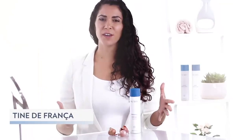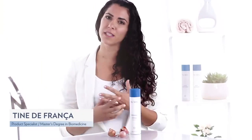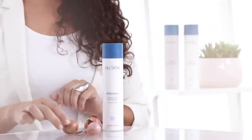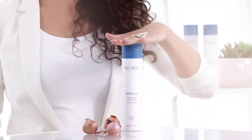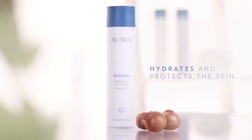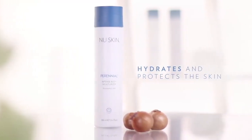Have you ever thought about how fascinating it is that some flower bulbs can survive in the freezing cold earth during winter and still blossom every spring year after year? This fascinating defense mechanism is, amongst others, due to an extract found in Narcissus bulbs. This extract we use in Perennial, our intense body moisturizer that both hydrates and protects the skin.